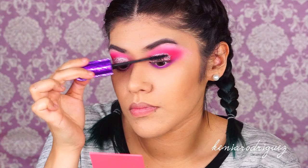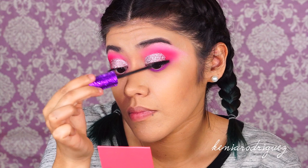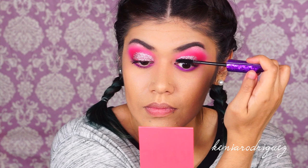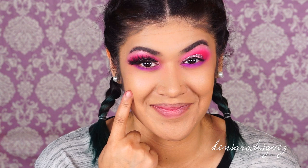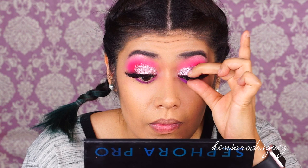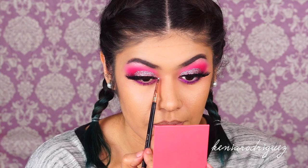Now we're going in with my favorite mascara, which is the Tarte Lights Camera Lashes mascara, just to prep for falsies. The lashes I'm using are the Golden Hour lashes in the style Queen. I like to pinch my real lashes with the false ones to blend them together and make it a little more seamless.